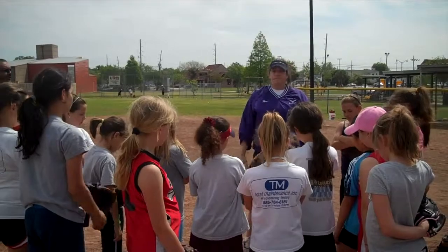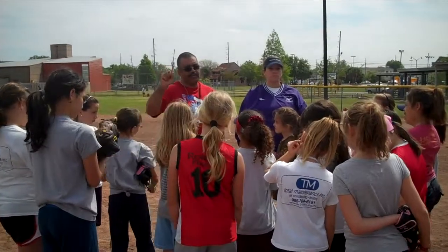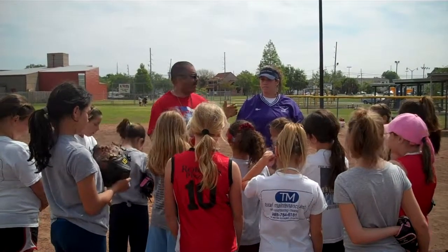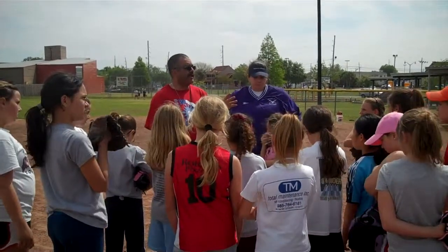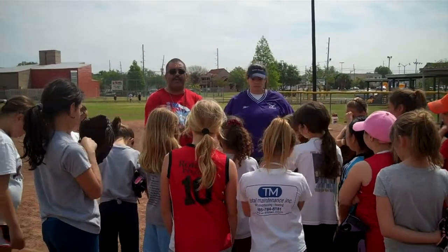All right, girls. Thank you all for coming out — we appreciate it, it's a great turnout. Don't get discouraged; it does take a long time to pitch. You're not going to learn how to pitch every weekend. Please keep on it and come back out again. I want to thank Nicole for this clinic. Mr. Ko also does private and group lessons. If you're all interested, tomorrow she's going to bring some flyers, and you can talk to her about her lessons.